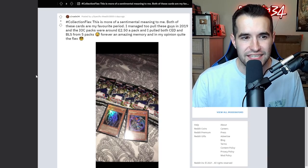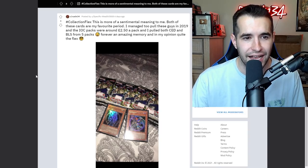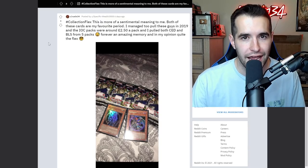Collection flex: this has more of a sentimental meaning - both of these cards are my favorite period. I managed to pull these in 2019, and the IOC packs were around $250 a pack. I pulled both the CED and BLS from five packs - forever an amazing memory and quite the flex. Definitely amazing, and definitely better luck than I've had. That's a super cool story - maybe one day I can join you with the BLS.